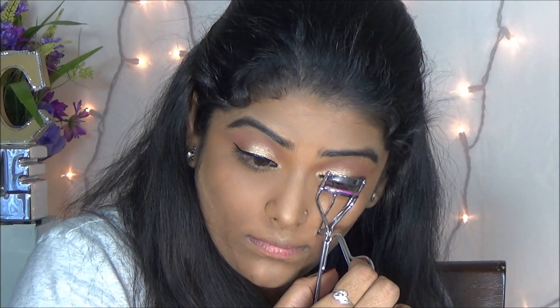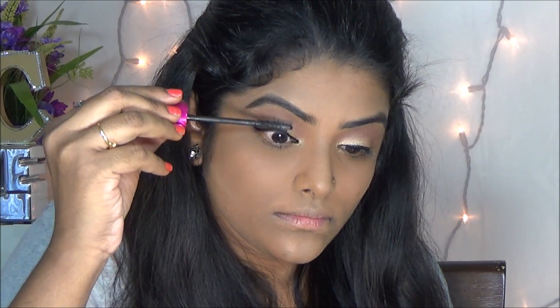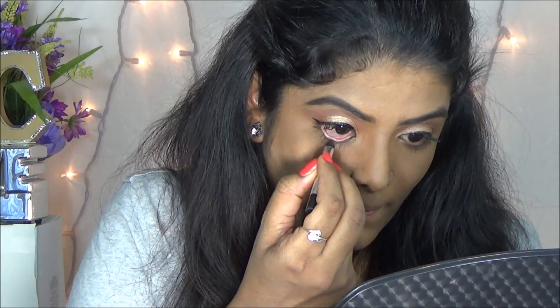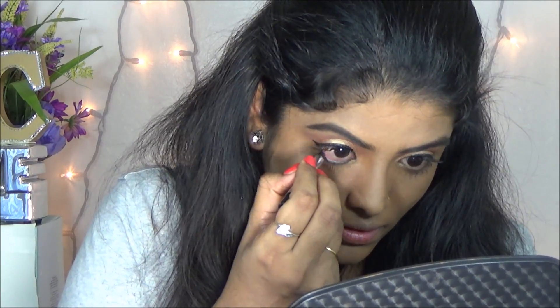Then I am applying my favorite eyeliner — today I am going with a little bit of winged eyeliner. I am just curling my lashes to apply my favorite mascara. Here I am applying my favorite kajal on my waterline.